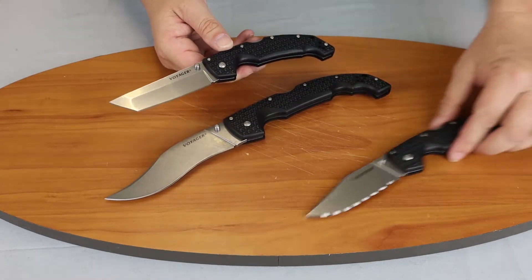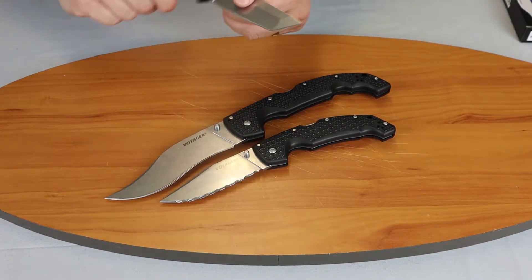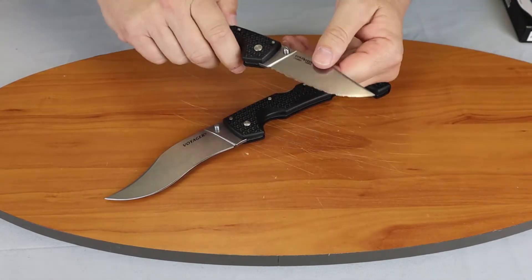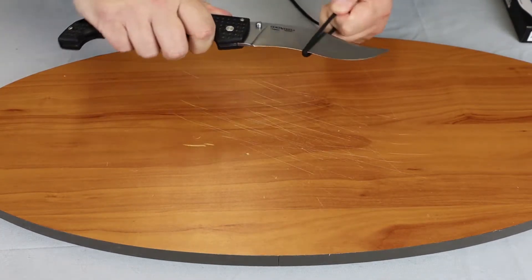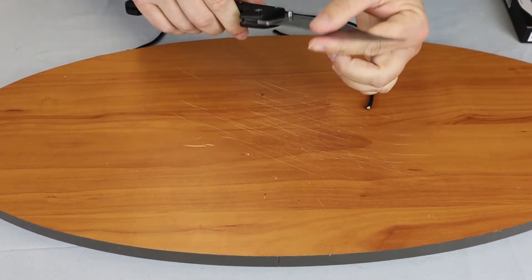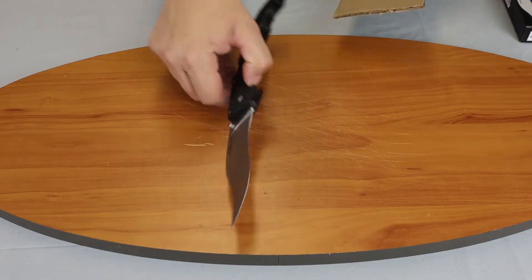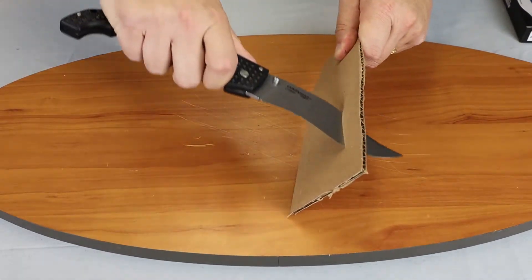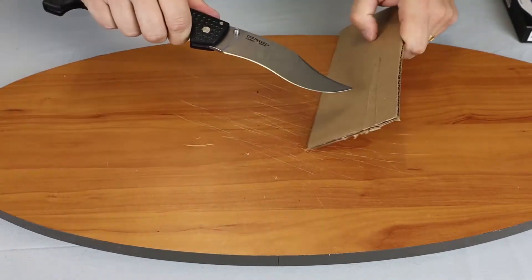Let's show you how it cuts. I'll give you a quick glimpse of the large Voyager beside it to show the difference in sizes. Starting off with a little paracord — it cuts right through it, no matter how you do it, as you would expect from a knife of this size and CTSBD1. It's going to be extremely sharp.